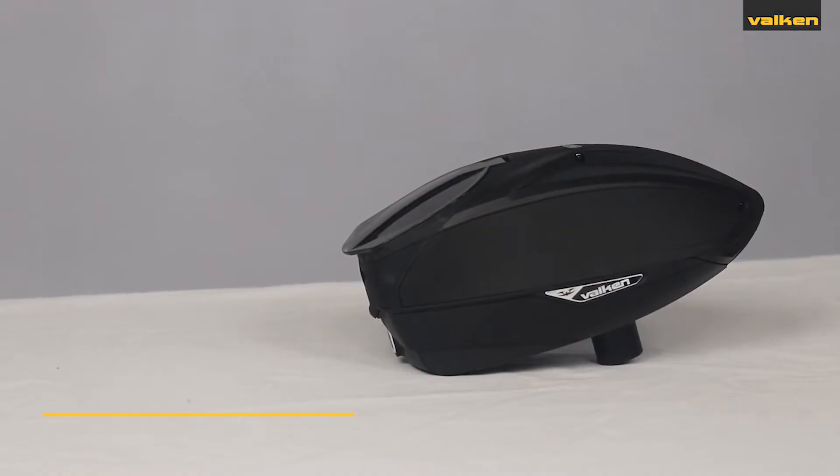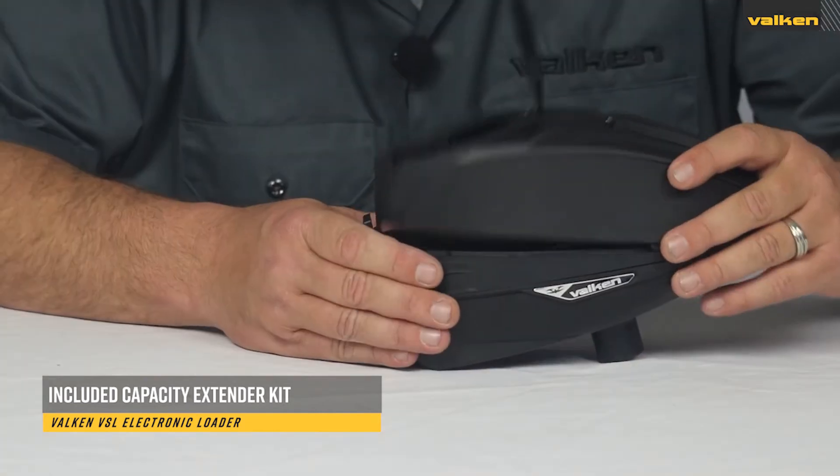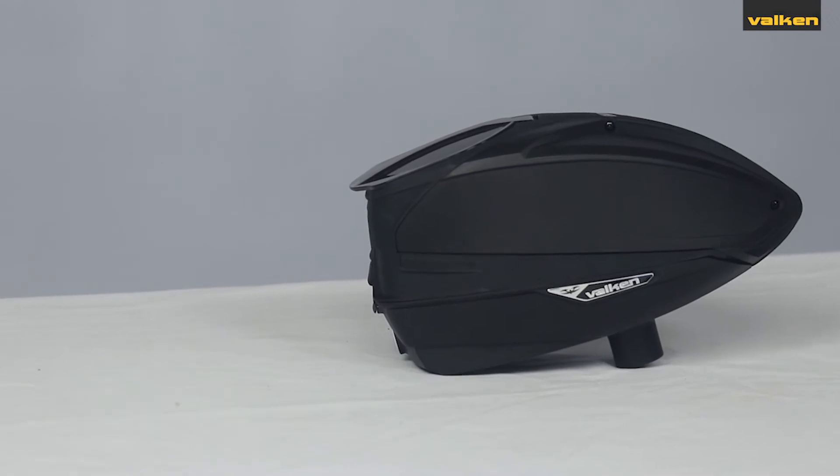The VSL also comes with a click-in capacity kit so that you can switch between low profile or high capacity on the fly, without tools and without the need for another shell kit.